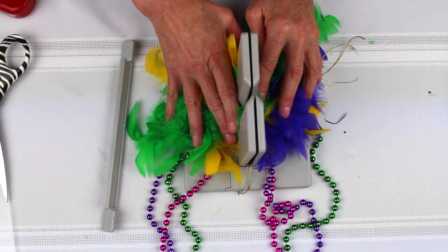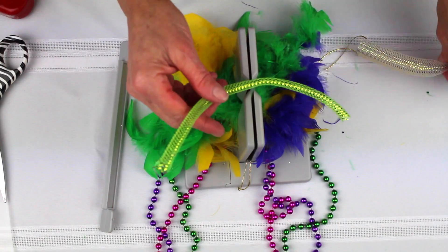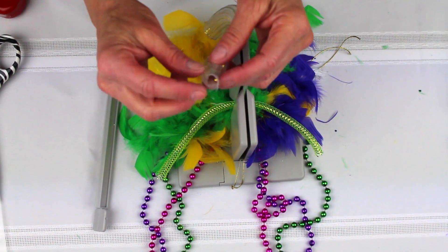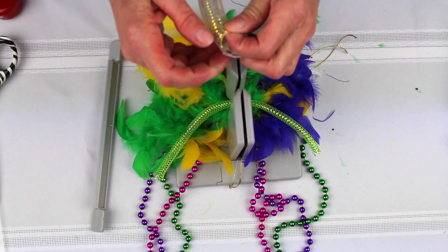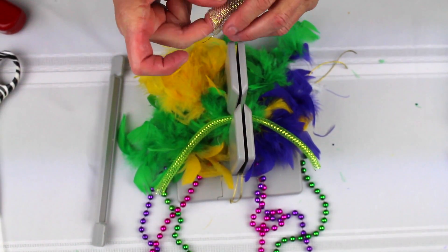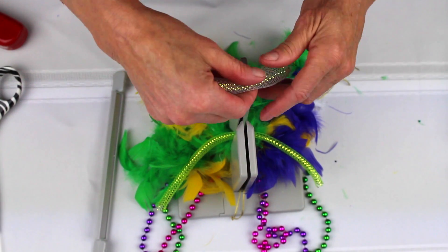Now what I'm going to do is take my tubular mesh, and I've got two pieces of tubular mesh. One trick with tubular mesh is the ends kind of fray a little bit, so what I do is I tuck the ends inside — I make a little tuck into the tubular mesh so it won't fray.